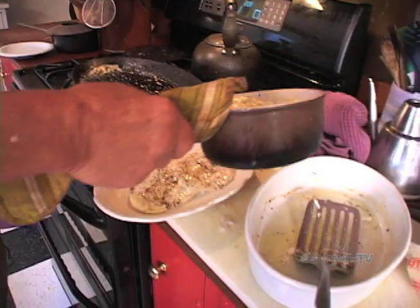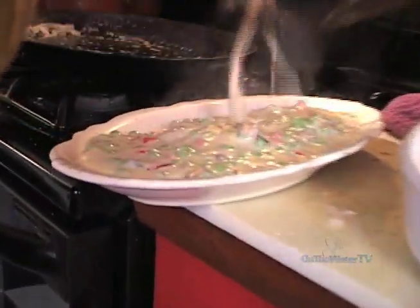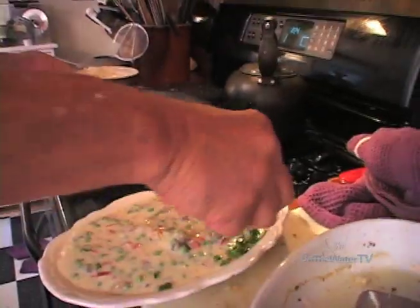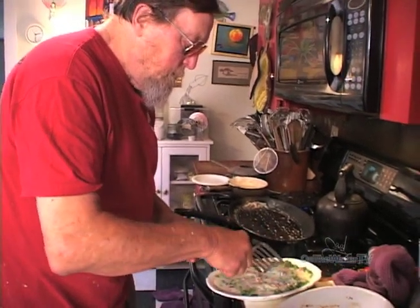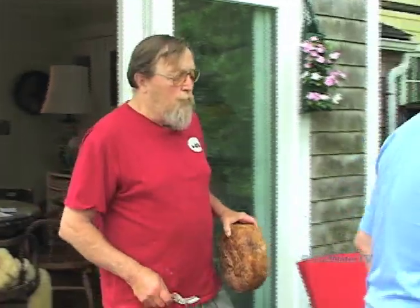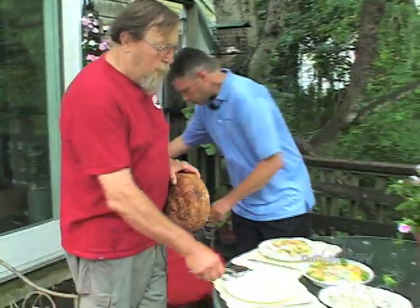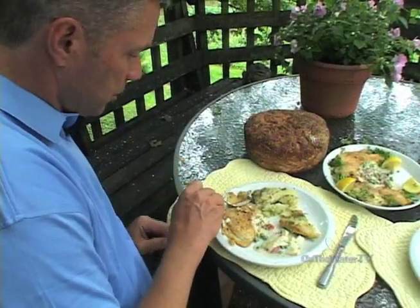Now they're done and I'm going to dress this with a Mornay sauce that I prepared earlier — a simple béchamel or white sauce made with butter, flour, and milk. I put in a little white wine, then sautéed a couple of mushrooms and a little piece of red pepper chopped up in them, put them into the sauce with a little Parmesan and cheddar, and there you have it. That's delicious. Unbelievable.